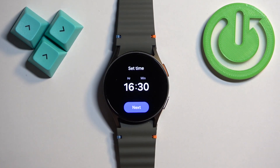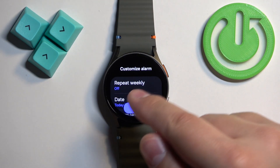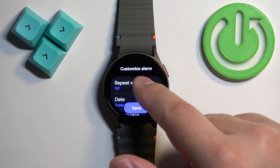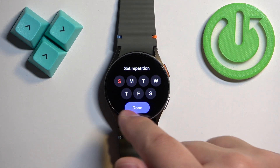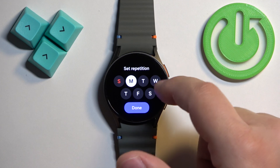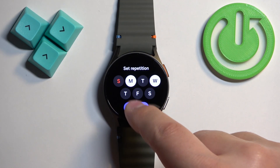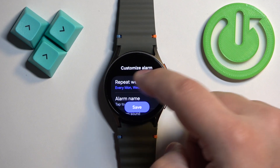Once you're done, you can tap on 'Next,' and right here we can customize the alarm even further. We have the 'Repeat Weekly' option, which allows you to select on which days the alarm should repeat. If you don't select any day, the alarm will go off once and won't repeat. But if you select, for example, Monday and Wednesday, then tap 'Done,' the alarm will repeat every Monday and Wednesday.